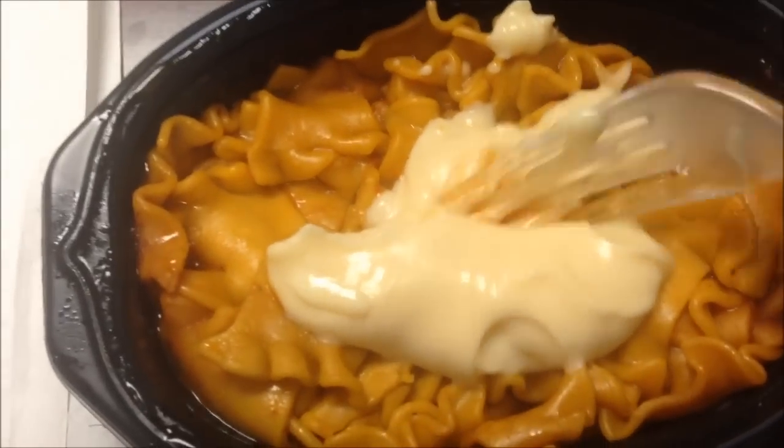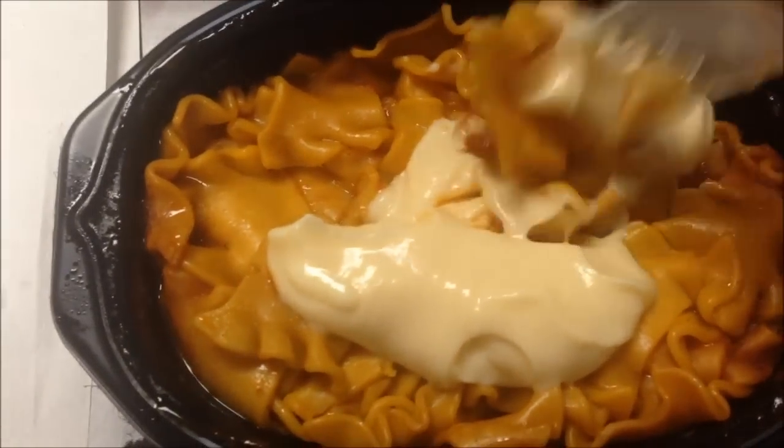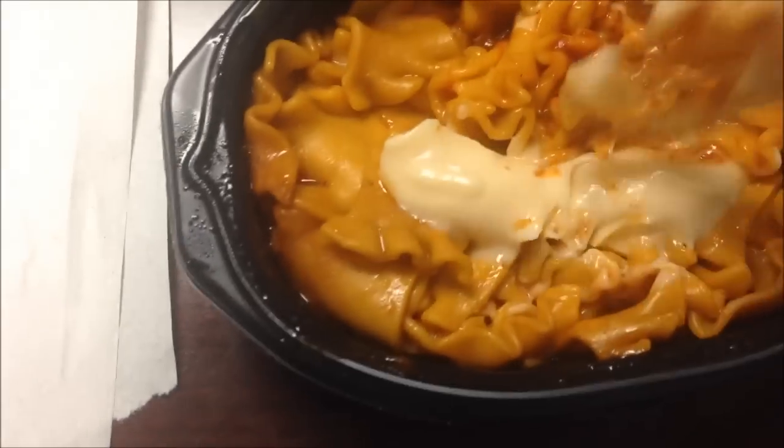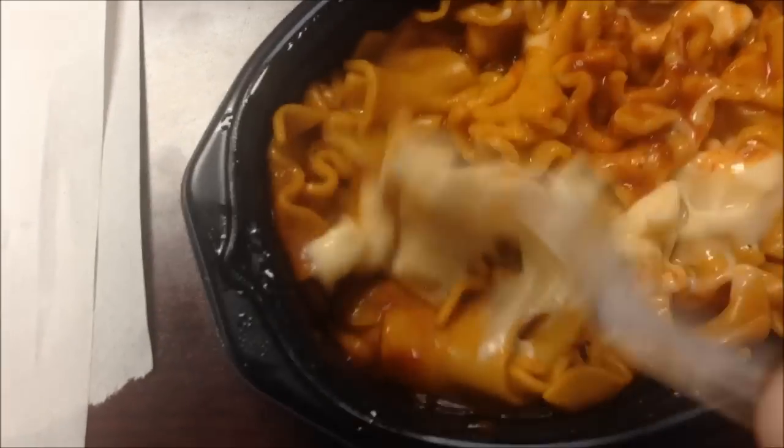Okay, there's the cheese sauce — it's a white cheese sauce, I didn't realize that. I'm going to stir this up and get it all mixed in, and then I'll try a bite. It's going to be really hard to stir with one hand, so I'll be back when I'm ready.